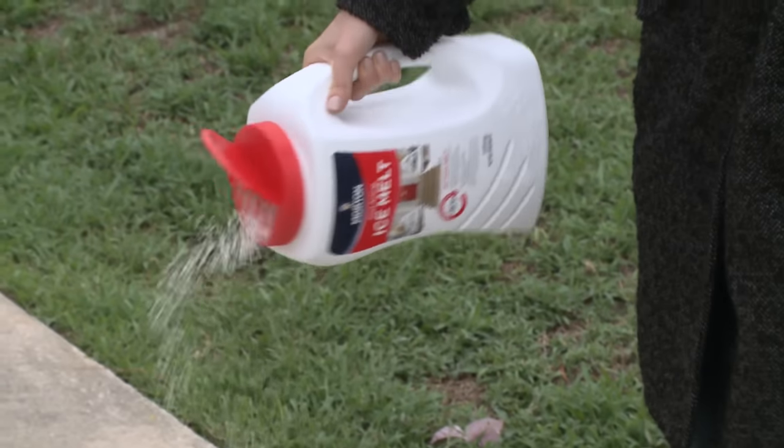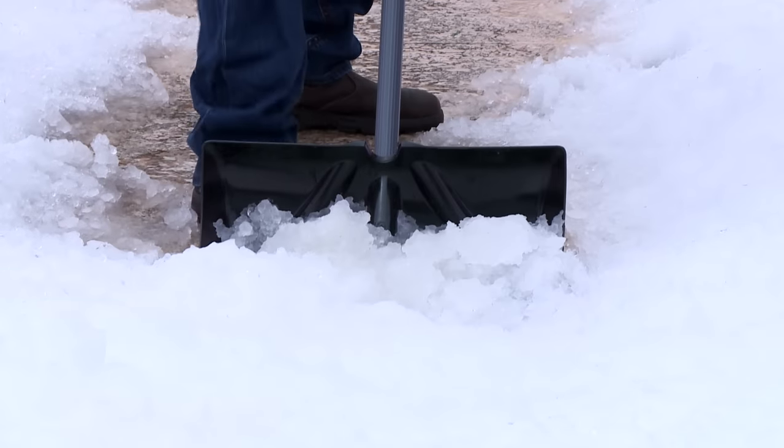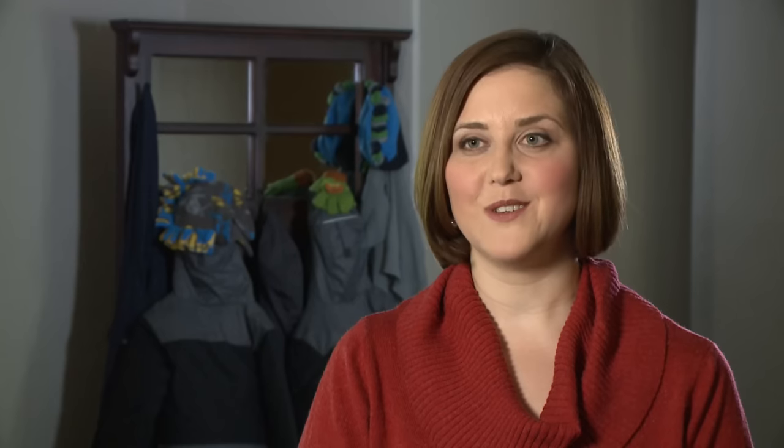In preparation for a winter snow event, we recommend that you pre-apply ice melt products to your walking surfaces. This will help prevent ice and snow from bonding to your pavement, making it easier for shoveling. Choosing the right ice melter will help you save time and money and also help prevent painful slips and falls.